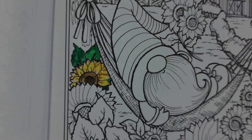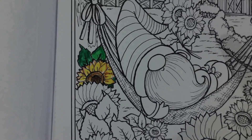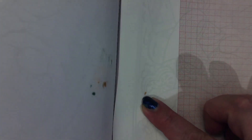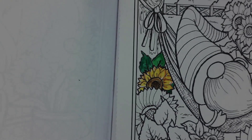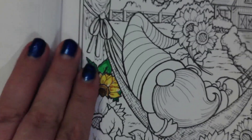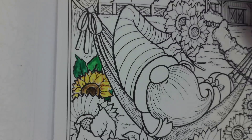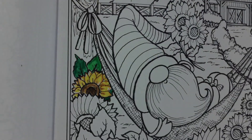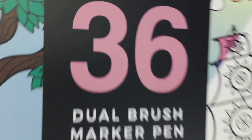Through the paper — you know that, no problem there — but let's see how we did. So we have a little spotting on the page, and a little spot right there, so you do still need a piece of paper behind your coloring. But overall, I do like the Yison 36 Dual Brush Art Markers.